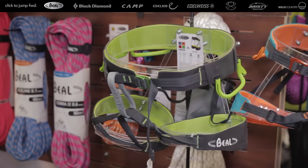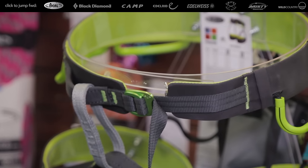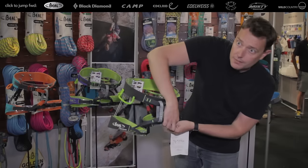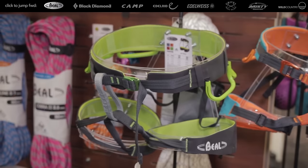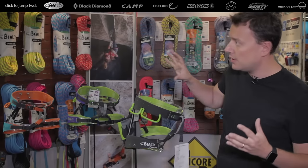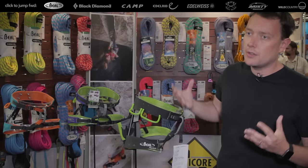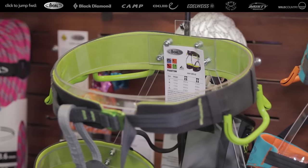We come now with a new harness, the Phantom, a sport climbing harness, only one buckle, with a fitting system that is elastic and ventilated. It comes in four sizes. We want a light harness but not the lightest harness — we were looking for a sport climbing harness with good comfort, so we still have this very wide belt in order to support the back.